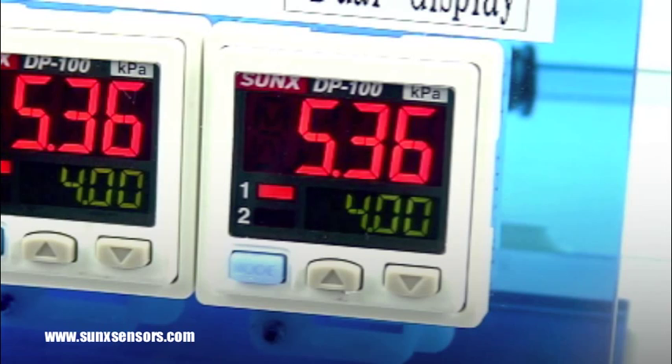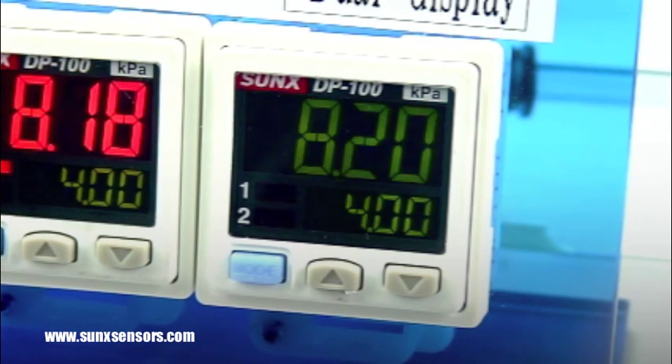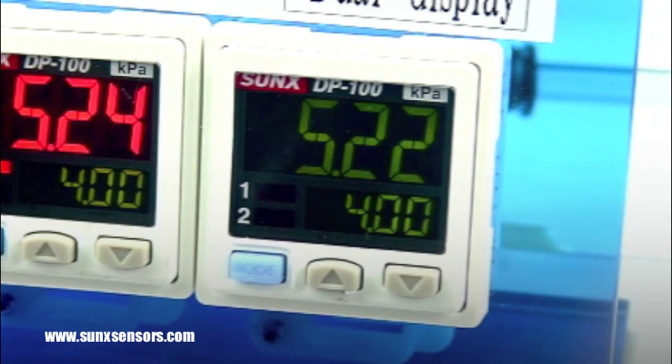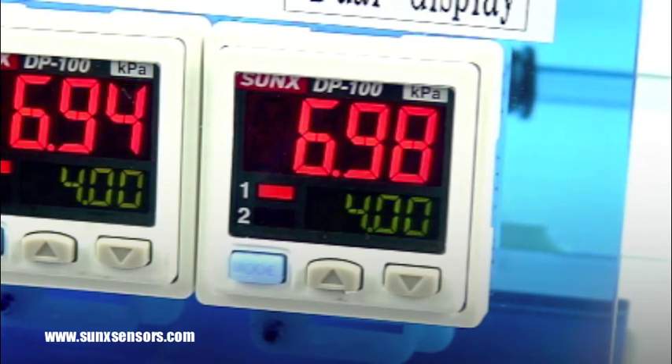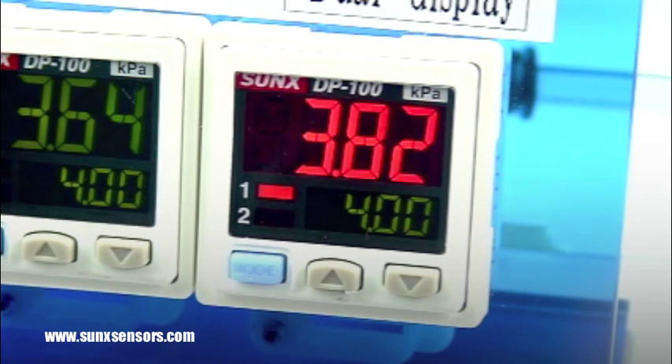This setup works just like the controls on an air compressor and can be used as a nice visual indicator for those types of applications. For more information, visit the SunX section of our Ramco Innovations website at sunxsensors.com.